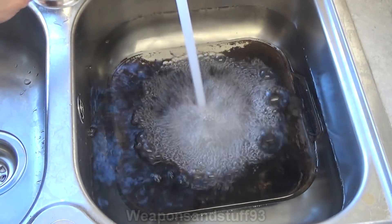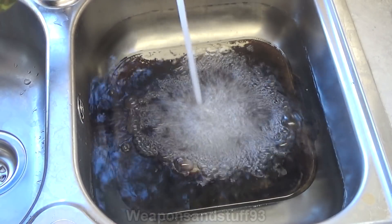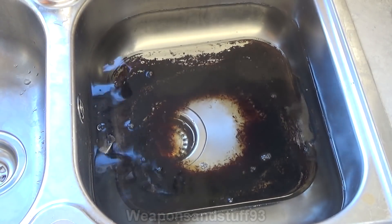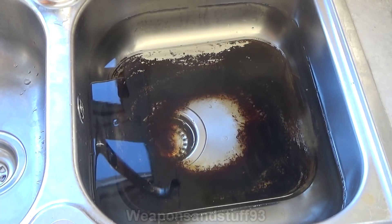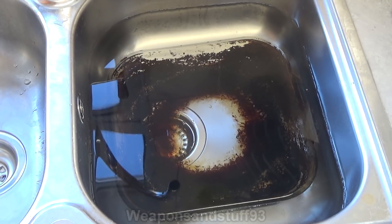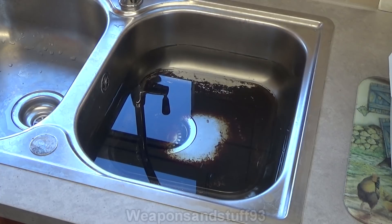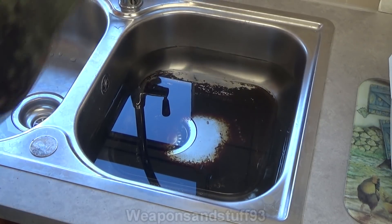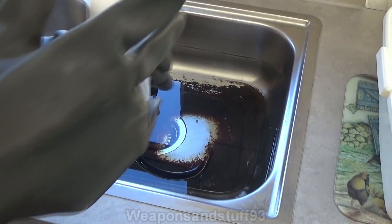That's almost enough water there now. Okay, so you can probably see that's fully submerged now. So what I'm going to do now is gear up for safety reasons before I open the bottle of lye, and then we're going to add the lye to the water and you can watch what happens. So I have all my protective gear on. Operating the camera is pretty difficult with all this gear on, so you're going to have to bear with me.